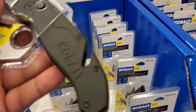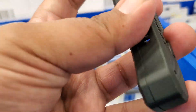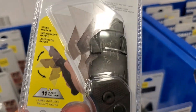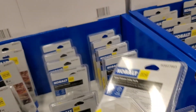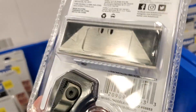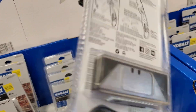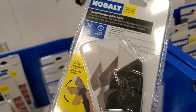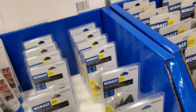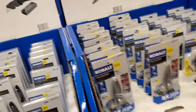This is the Cobalt folding utility knife, like a Fastback type. It does have a cutter on the back — if you want to cut a string or wire or something. It includes 11 blades, so you do get extra blades with it. Pretty good deal there.